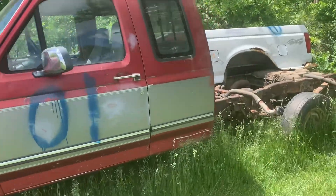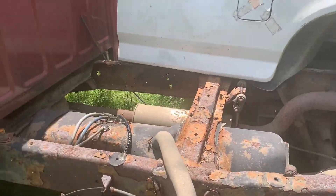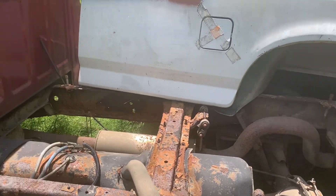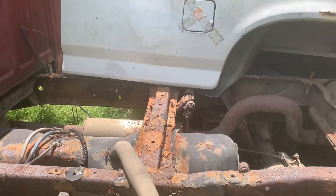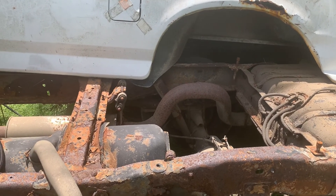We're going to be pulling the cab off and wire wheeling the frame, dropping both tanks in the back and taking the exhaust off everything else. Then wire wheeling the frame, spray rust and heavier on it, and repaint it.